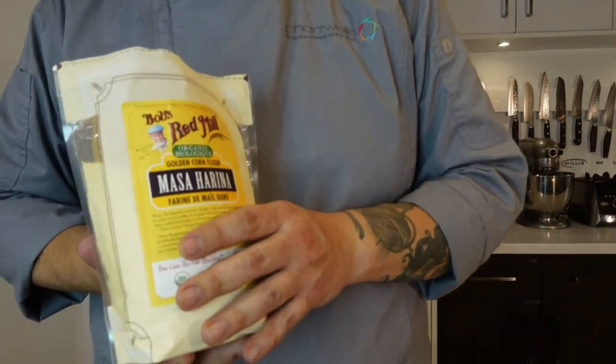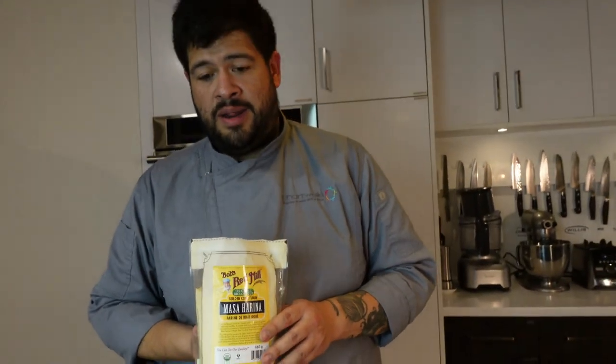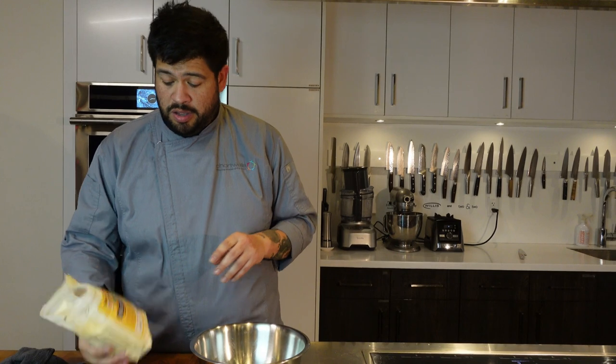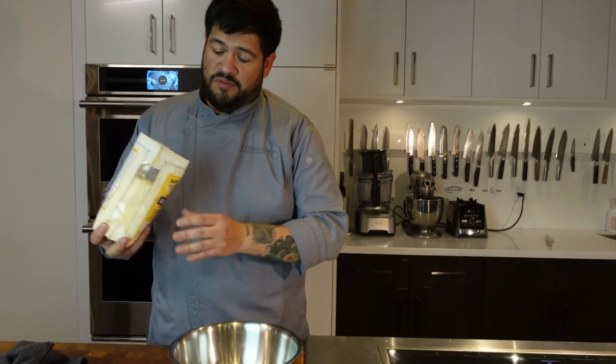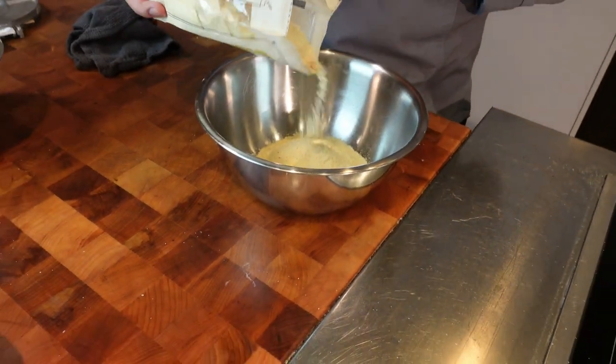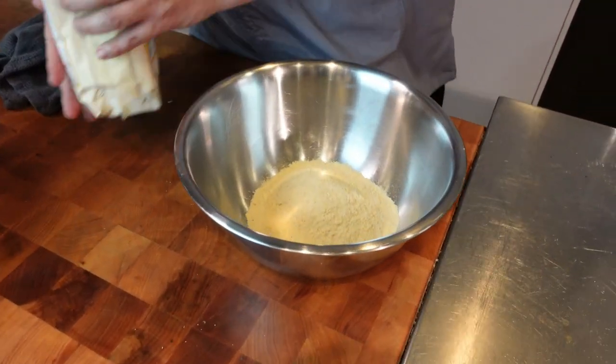We're going to make tortillas from scratch. We've got masa — pretty much ground corn — Mexican masa. It's made of corn that's been cooked with limestone. Limestone actually peels the corn and gives more minerals and protein content. It peels itself and shows just the core of the corn, then we dry it and grind it down. That's why masa flour is so fine compared to cornmeal. Here in Canada you can get different brands — blue corn, yellow corn, and white corn. Right now we're using golden corn flour.